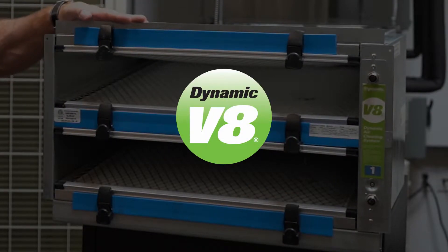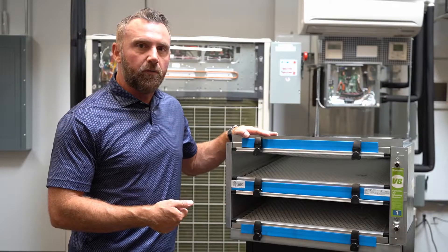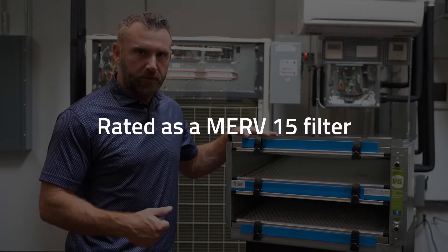This product can be put into an existing air handler, it can be put into a return duct system or into a built-up system as a retrofit, and it gives us a MERV 15 equivalent with an inch less pressure drop than a typical system.